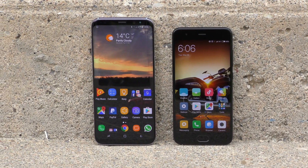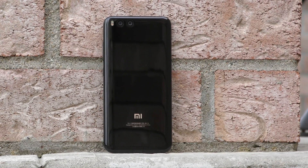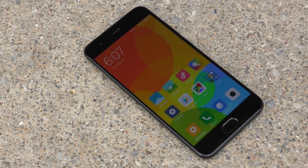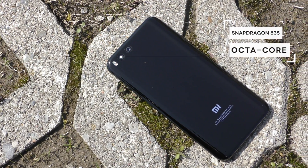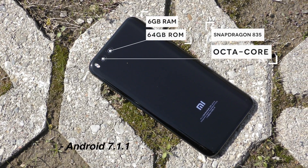Even though we get better specs than on the S8, I find the S8 much better looking. The Mi 6 is not a bad-looking phone, but it doesn't look exceptional either. For specs, we get the Snapdragon 835 CPU, 6 gigs of RAM, and 64 gigs of internal storage.